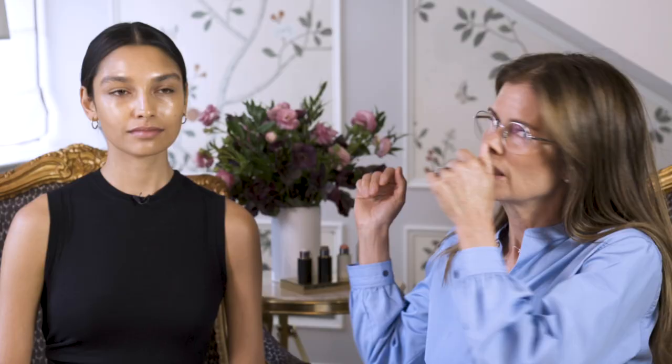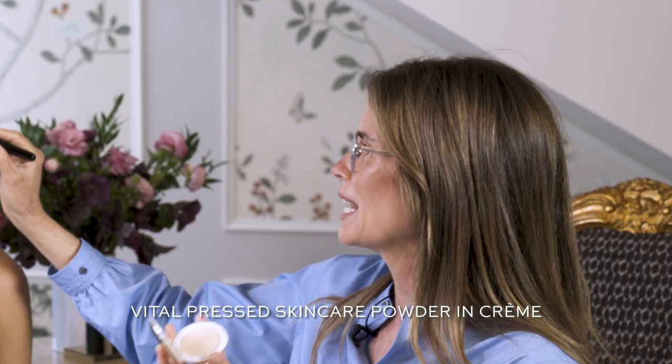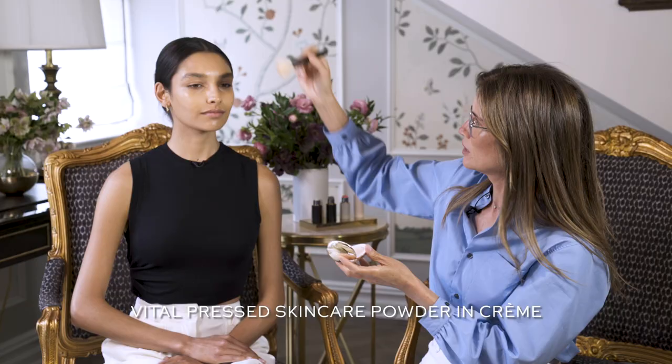It is unbelievably humid here — it's like 900 degrees — and that is a contributing factor to having your own natural radiance. If you find it's too much around the T-zone, you can easily go in with Vital Skin Care Powder and you'll see that it doesn't make it look cakey. I'm using Creme on Madison.